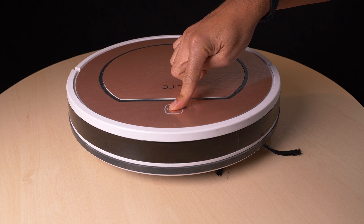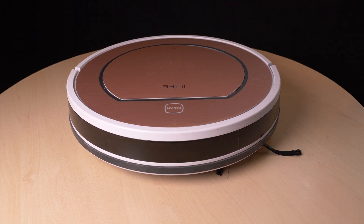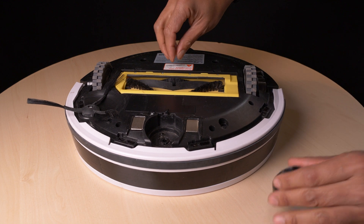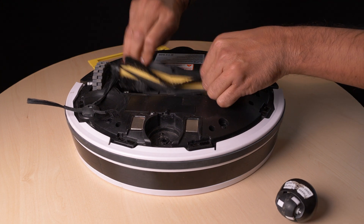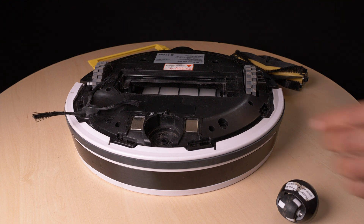First, try if a reset can do the trick. Hold the button for 10 seconds — but nah, that didn't fix this one. Spoiler alert: this iLife V7S Plus Robot Vacuum Cleaner will be repaired. So if you have the same 4 beeps error, this video may help you.